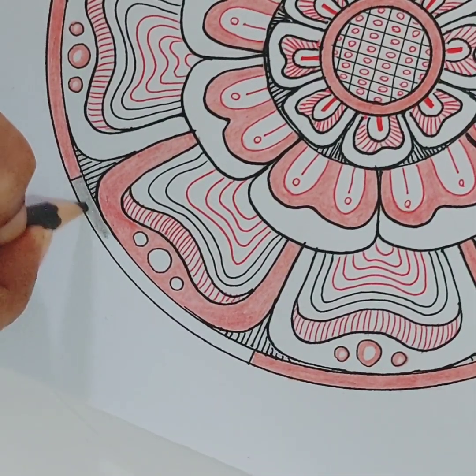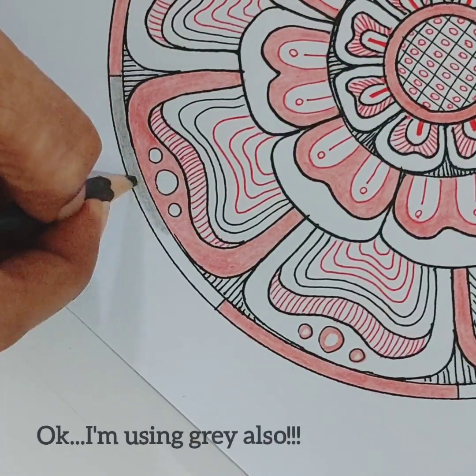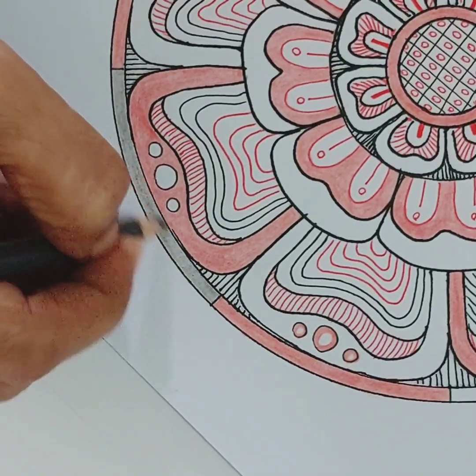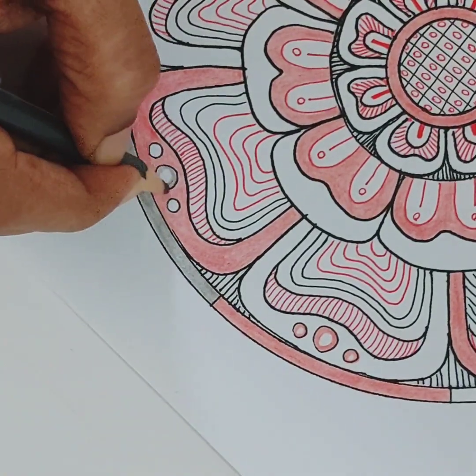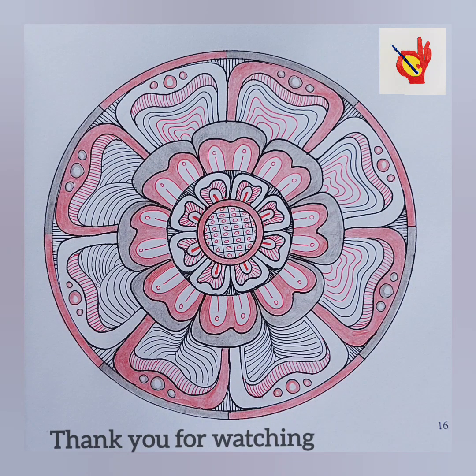Hope you enjoyed watching this video and I hope I gave you some ideas and inspired you to try your own lines and shapes. Please leave a comment below and subscribe to our channel for more videos like this.